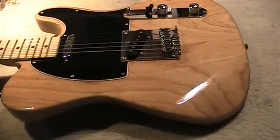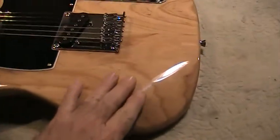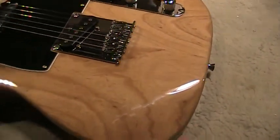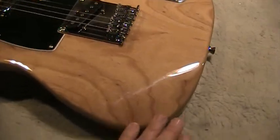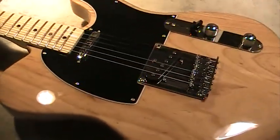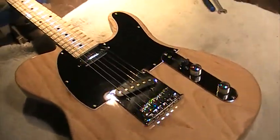I am really impressed with this thing. The pics on the website did not do it justice. It has a contoured body, a forearm contour — which is one of the reasons why I didn't play Teles much, why I prefer Strats. I love that for a Tele, very comfortable. I picked the guitar up and played it, it fits you really nice.